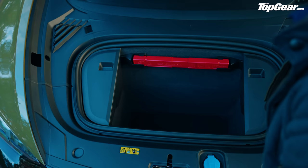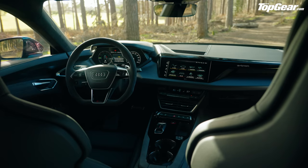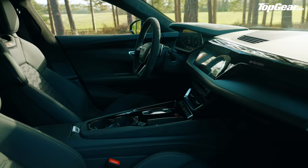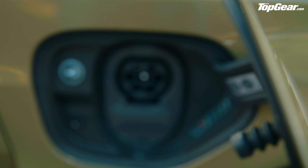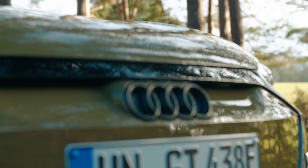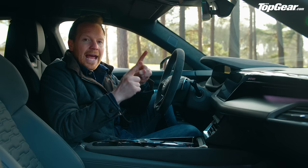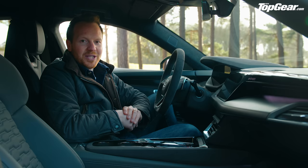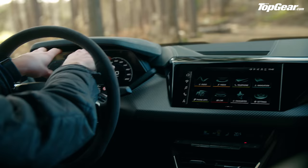Is it a practical car? There's a slightly bigger boot than the Taycan — 405 litres in the back, another 85 litres in the nose. The back seats are perfectly usable for grown adults. The dash design looks fantastic, largely because Audi has retained some physical switchgear. In terms of charging, the 800-volt architecture means charging up to 270 kilowatts is possible — or in perfect conditions, 65 miles added in just five minutes.